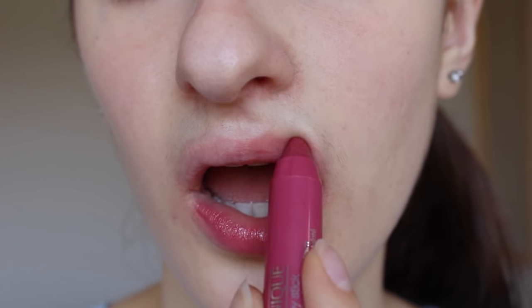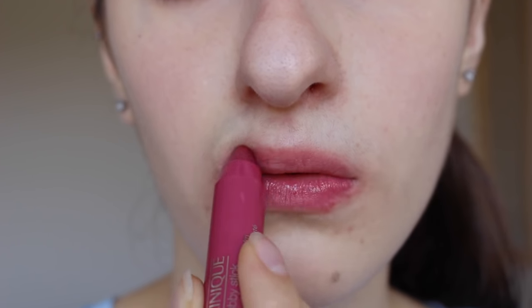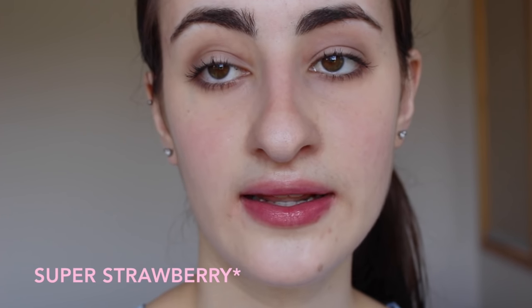Mega Melon is a very beautiful shade and actually quite intense for the sheer ones - you can definitely tell that you're wearing a lip product. The next one is 07 Super Strawberry and this is probably my most used Chubby Stick out of all the ones I own, even more than Curvy Candy. It's just a beautiful color - super gorgeous and just adds a little bit more of a pink tone to your lips.